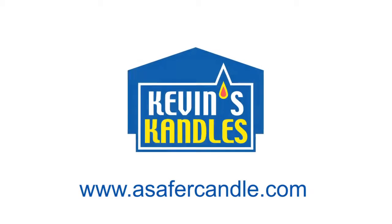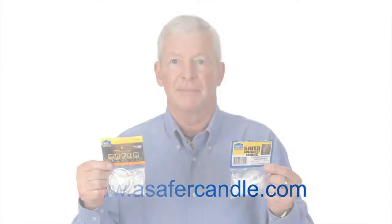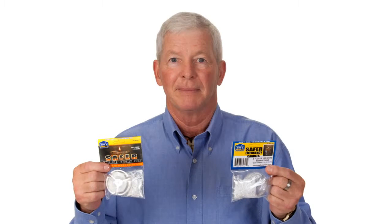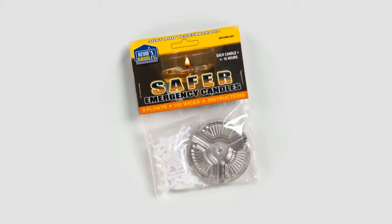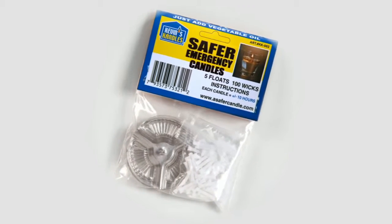It is my pleasure to introduce a whole new concept in Safer Emergency Candles. Each Kevin's Candles package contains 5 floats and 100 wicks. When combined with vegetable oil, each pack has the potential of providing you with 100 10-hour emergency candles.